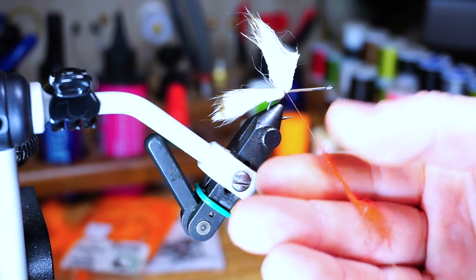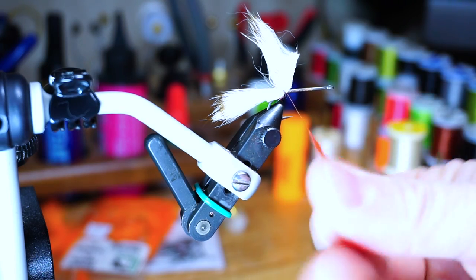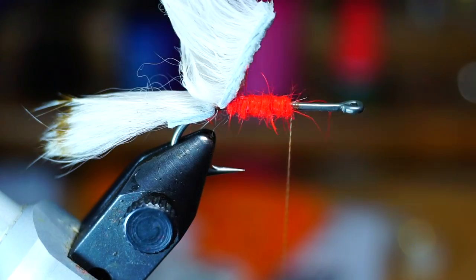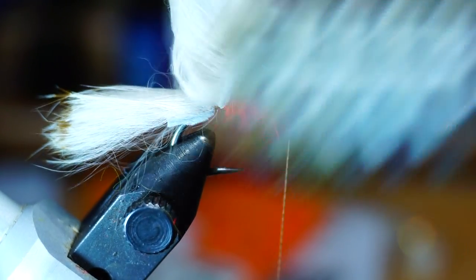Now for more dubbing — this time we want quite a bit more. Dub this onto your thread and start covering the hook shank with it, up to about halfway up the hook shank. Go ahead and add more dubbing if you need. Then brush out this dubbing to make it looser and stick out more.